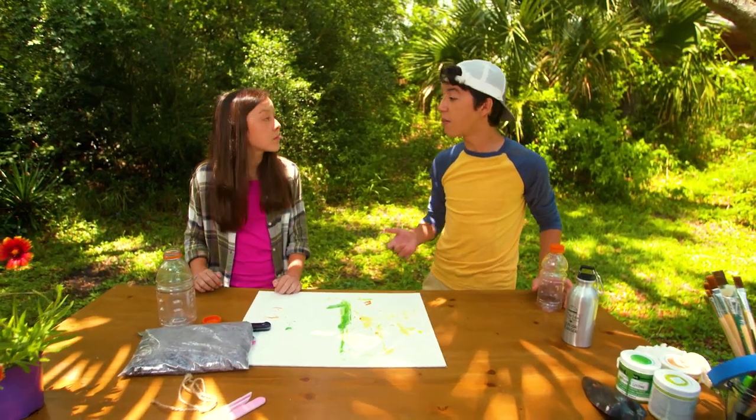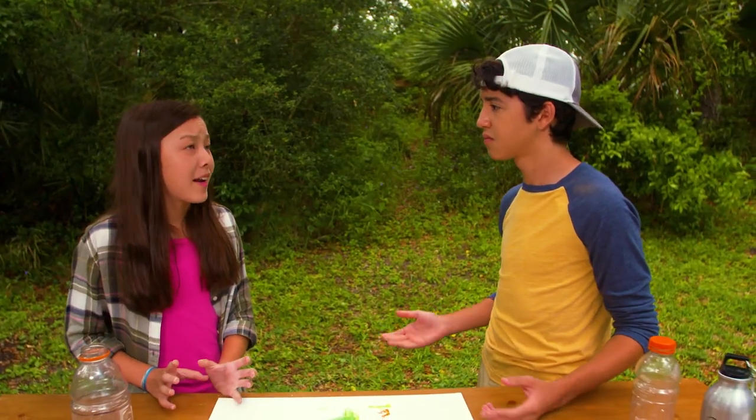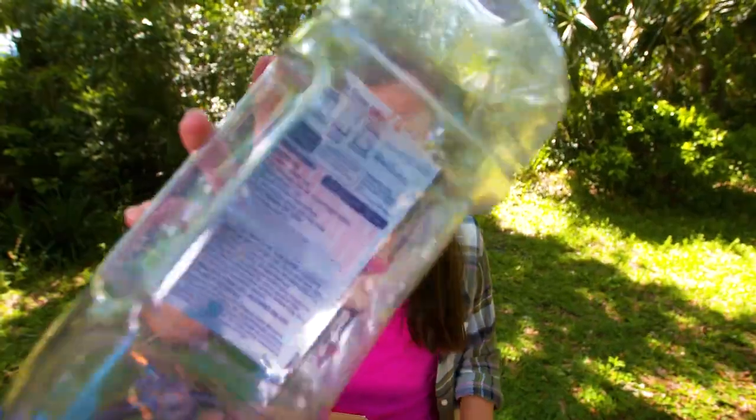Did you know that every year America uses over 50 billion water bottles, and that over 40% of plastic used is single-use plastic? That's plastic that's been used one time and then tossed out. And then that plastic ends up in our oceans, which is harming our environment.